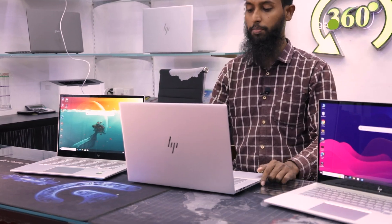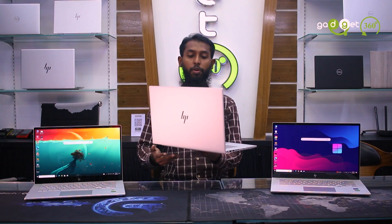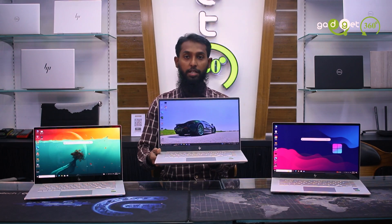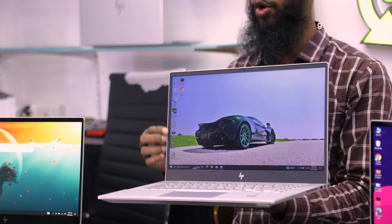We have 6 cores and we have a 2LMB cache memory. We have a full fresh condition, we have a very good display — full HD IPS panel and we have a very narrow bezel.